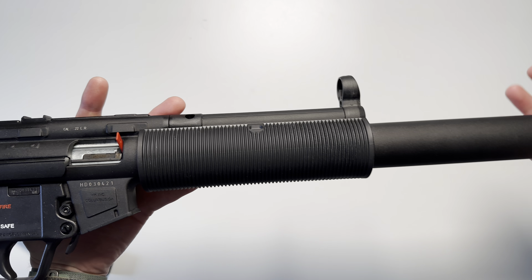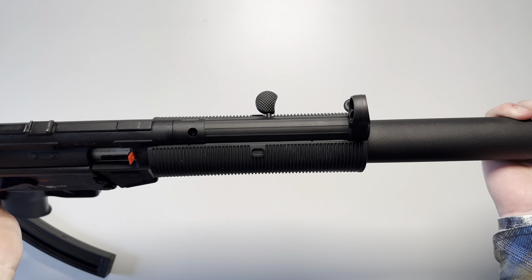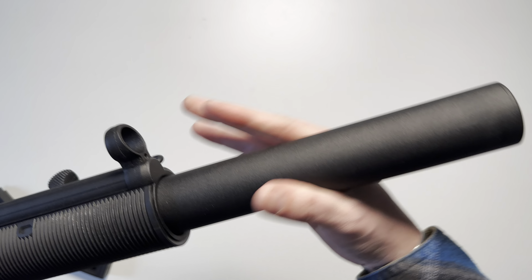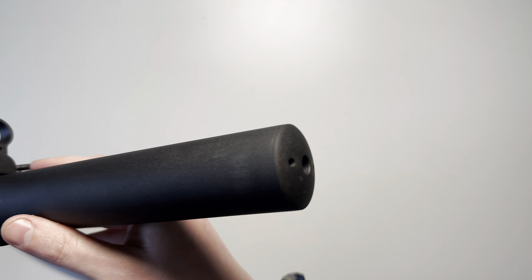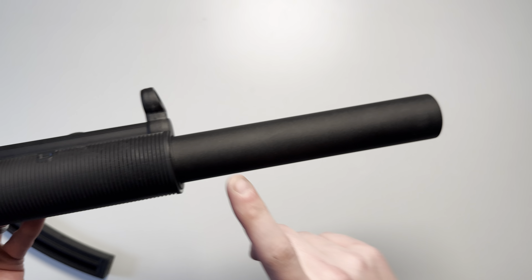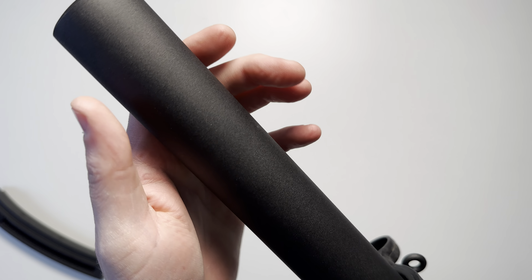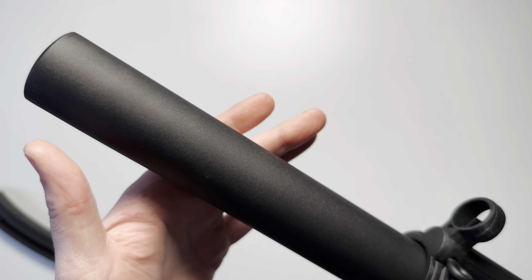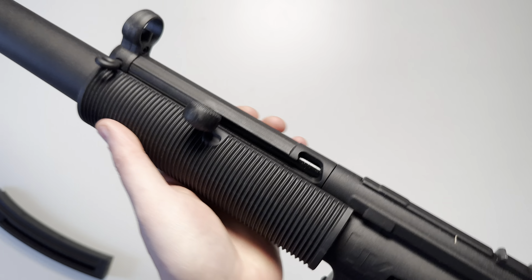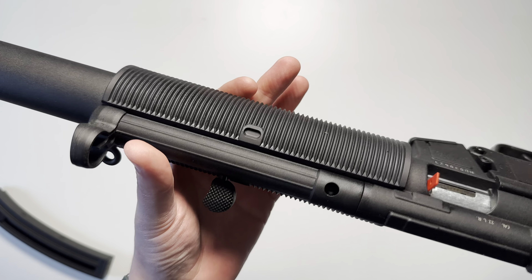Starting with the barrel: the rifle version is very reminiscent of the MP5 SD with this handguard and faux suppressor out front. The barrel is 16.1 inches, non-threaded, and chrome-lined as you can see in the center. The faux suppressor is metal in construction and features a very nice textured black finish. The handguard is a rubber material, very grippy, and again very similar to the MP5 SD's handguard.